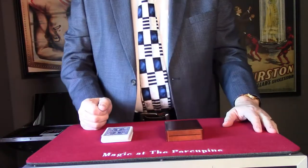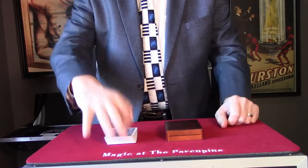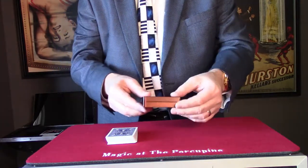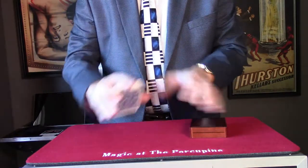This is a McCarty Crafts card case and it's one of the best items he ever created. A simple box — show the box — and a deck of cards.